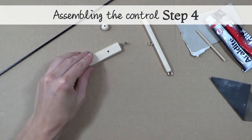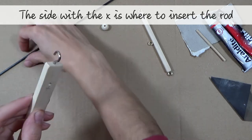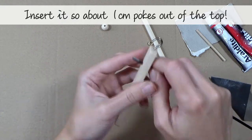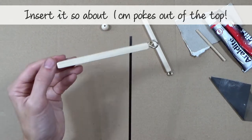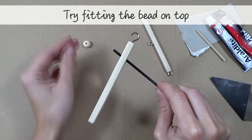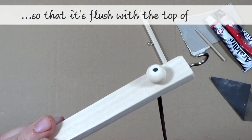Assembling the control, step 4: the side with the X is where to insert the rod. Insert the rod so that 1cm pokes out of the top. Try fitting the bead on top — you may need to adjust the position a little. You want the rod to be flush with the top of the bead.